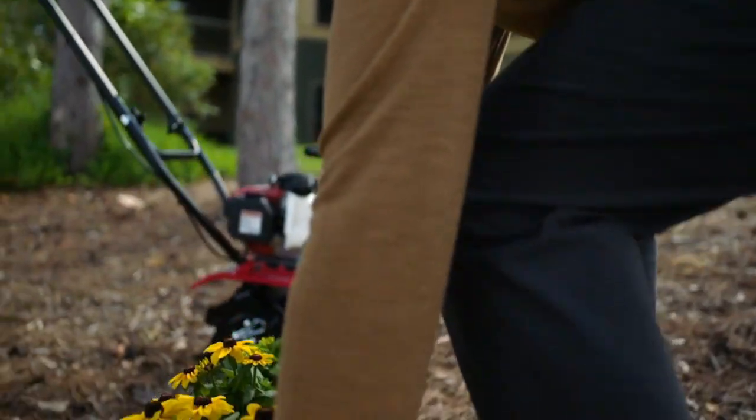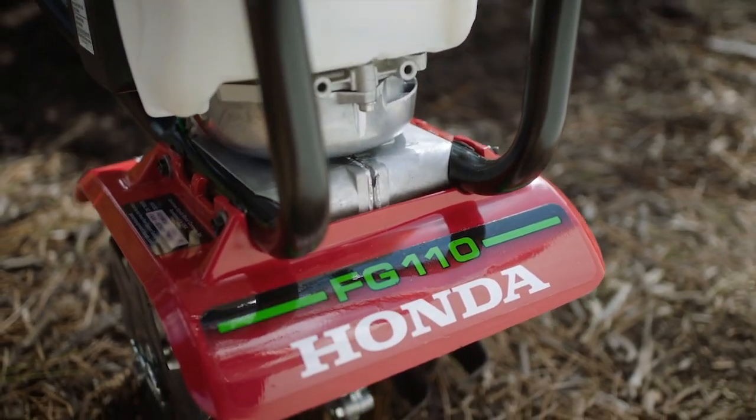Take the toil out of tilling with the powerful, lightweight Honda FG110 Mini Tiller.